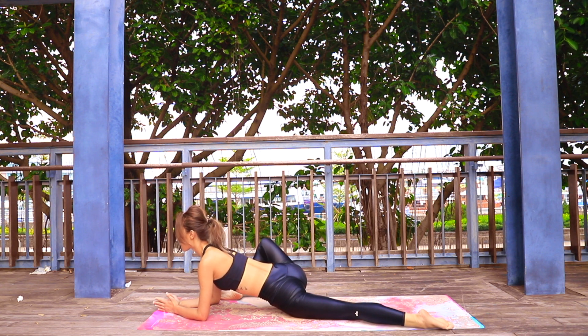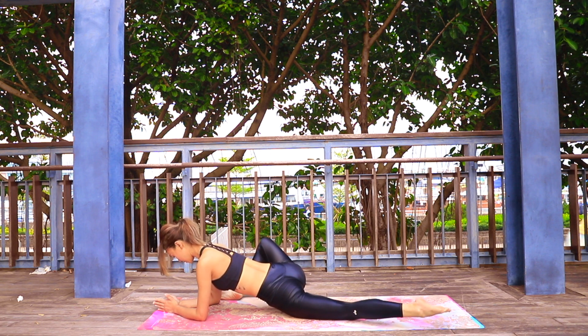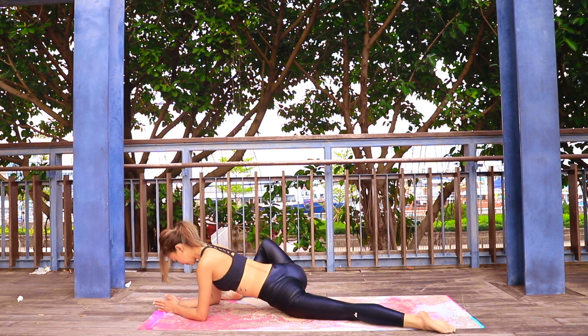Come down into Lizard pose, either to your elbows or staying up on your hands. Allow that front knee to fall away from your body, opening your hip on the right side.